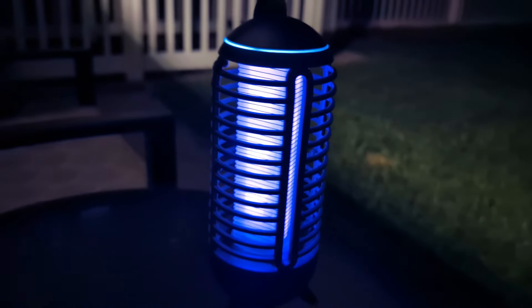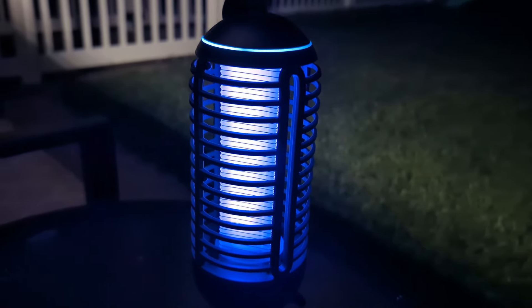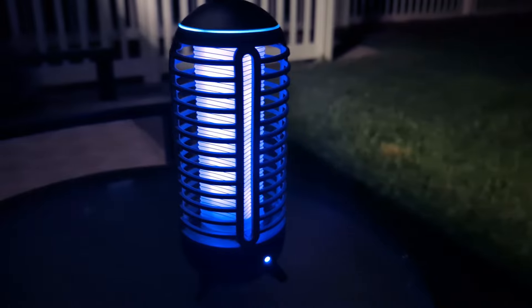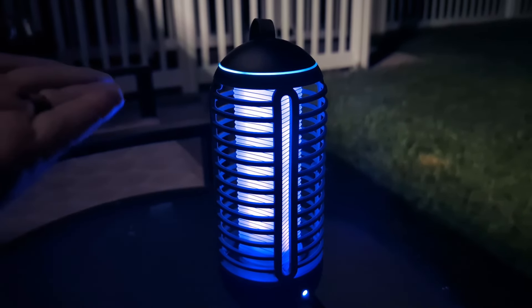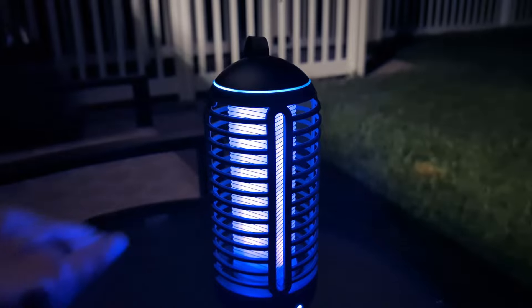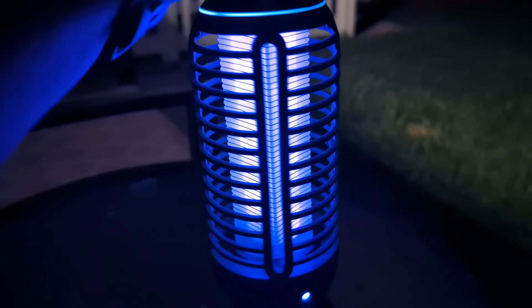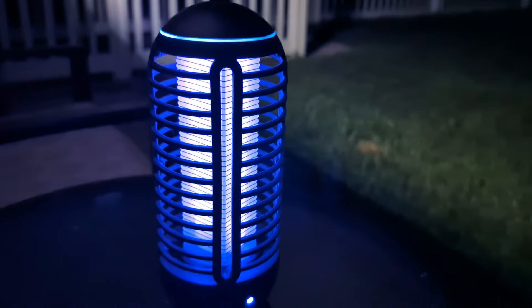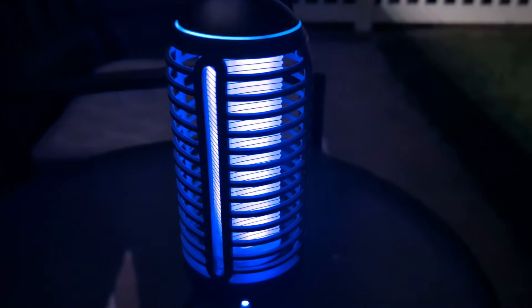You can see that cool purple light. This is a really nice portable, rechargeable bug zapper. It has an auto button — basically what that does is this will automatically turn on when it gets dark, like now, and it will automatically turn off during the daylight. So if you have this set up at your campsite or in your yard, it will automatically turn on and off, which I think is really cool, and helps save that battery.